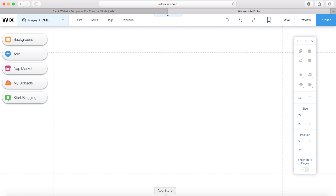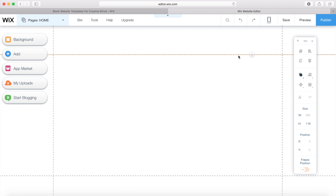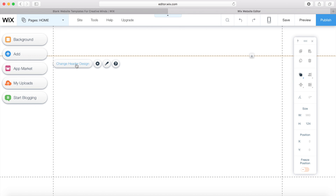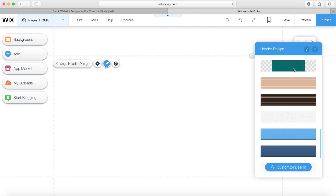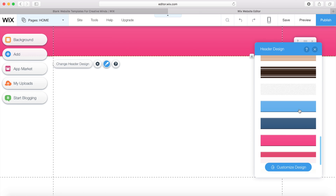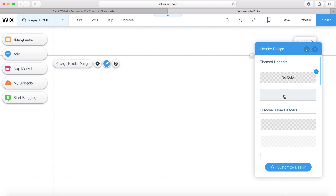All of these are moveable and editable. If you click on one, you can drag the header up or down. You can change the header design, open the settings, and go into different themes for different header designs. You can also customise each design — I'm going to go with this one here.